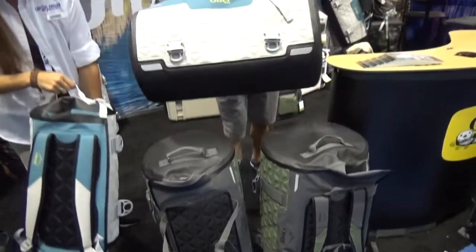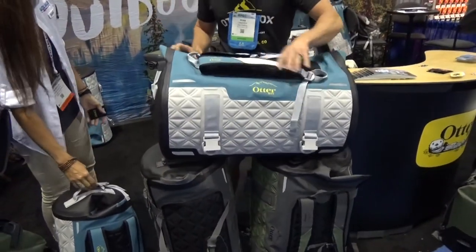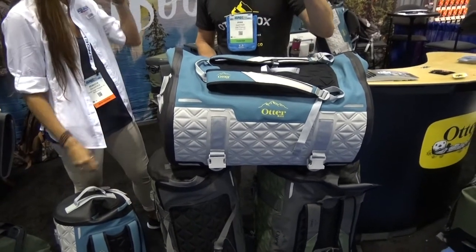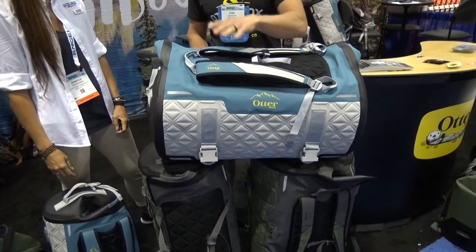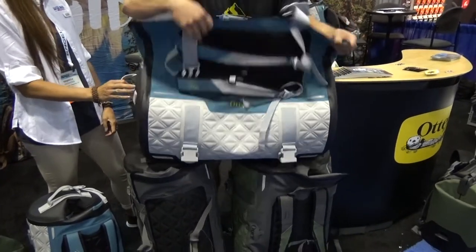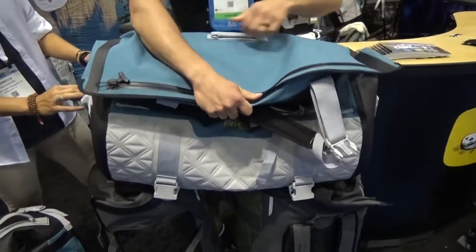These things are awesome. They're completely reversible. So depending on how you're carrying — if you're walking to the airport or hiking to the location where you're going to be using these, you can use a backpack. Otherwise, you can flip them open, flip them over, attach them back this way, and you've got a handle carry.